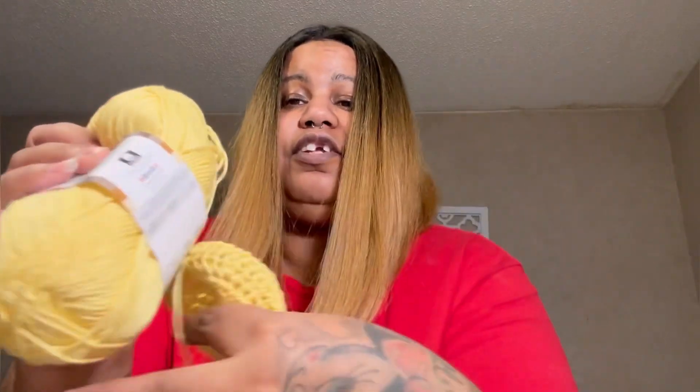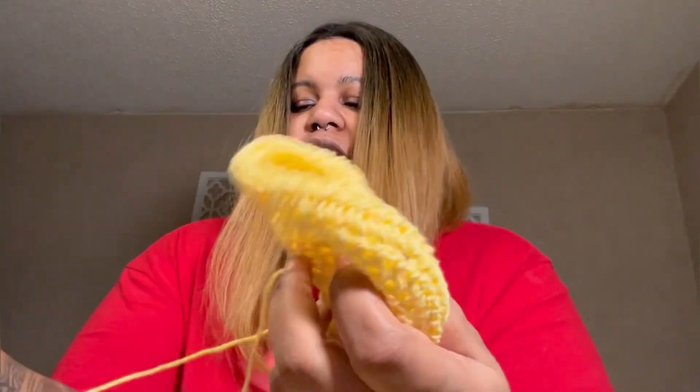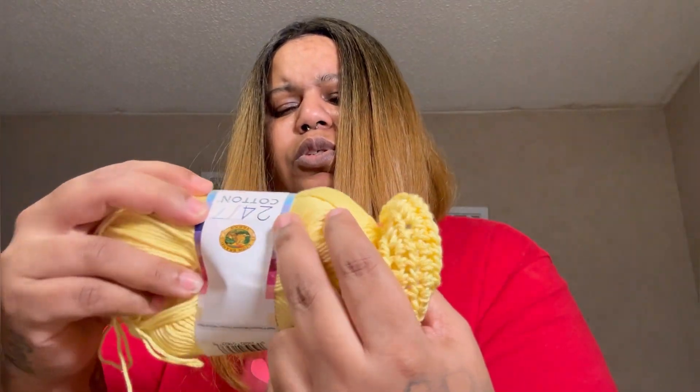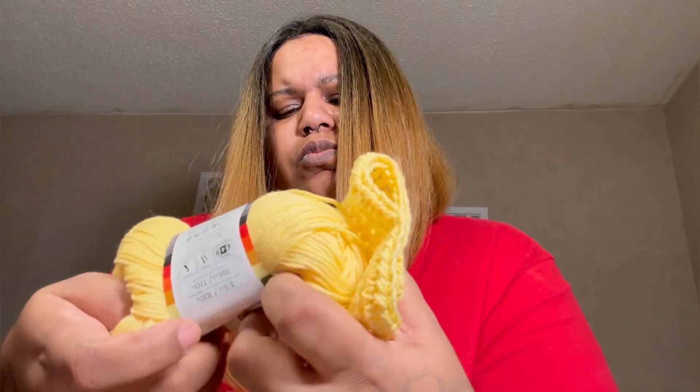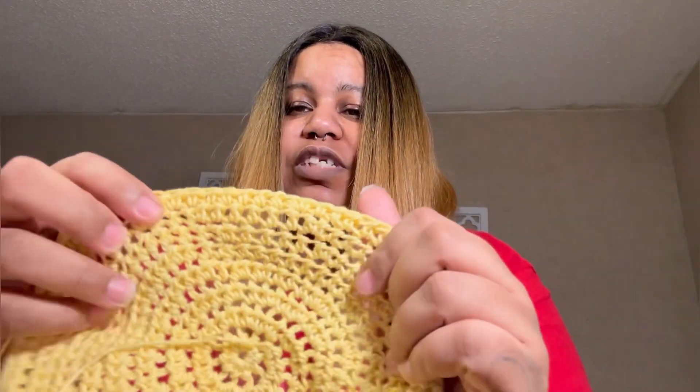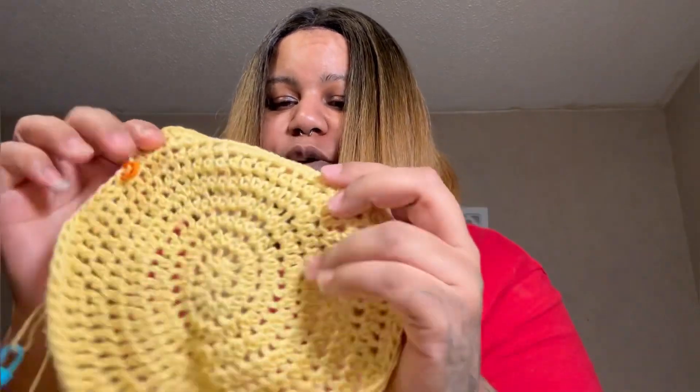Now I have one little issue, and it's not the pattern's fault — it is mine. It's either two things: either this cotton yarn is too thin, because this is thinner than the cotton yarn I usually use. This is a Lion Brand 24/7 Cotton in the color Lemon Citron. Or I just have a looser tension than she does, because mine has a whole bunch of holes in it.